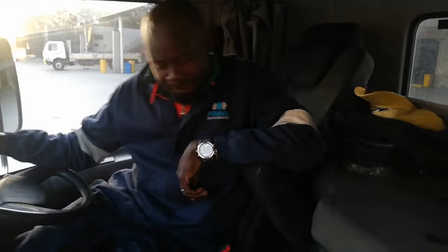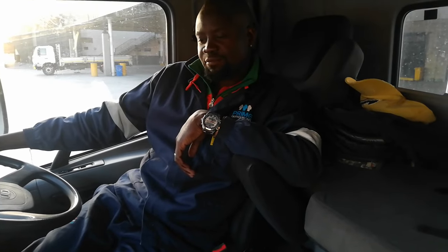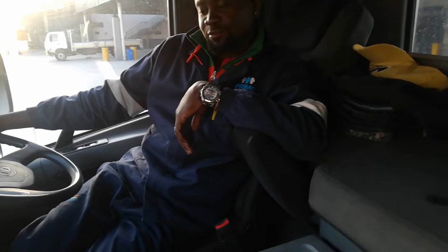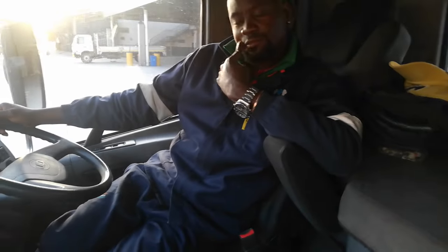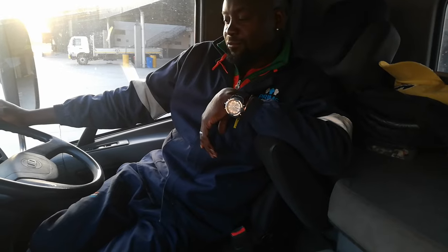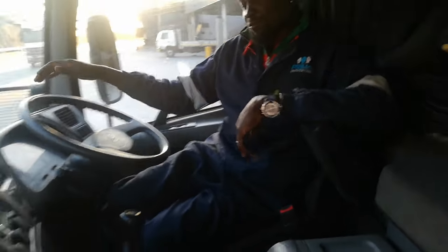I've got my brother here, so he's the driver of this UD guys. I asked him to show us how we operate UD, so he's going to show us everything — how we adjust the steering, how you change gear, when you go down how you must handle UD. I'm not going to say much because he's the one driving, so I'm going to let him show us. He's UD. Okay my brother, you can start the show.